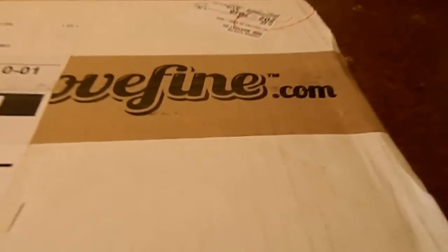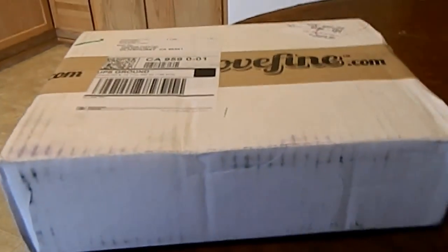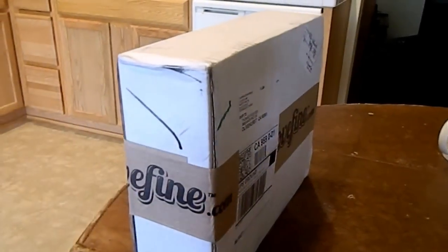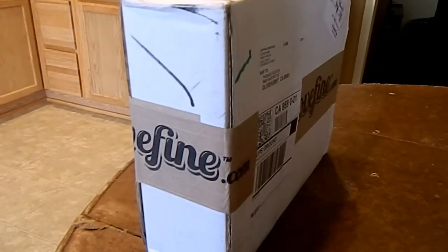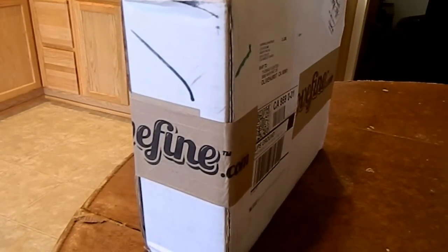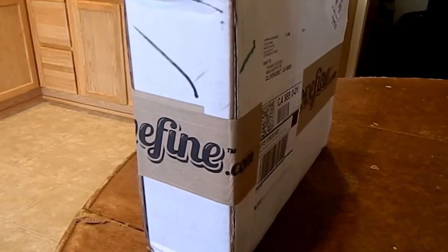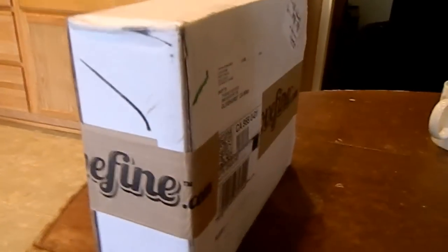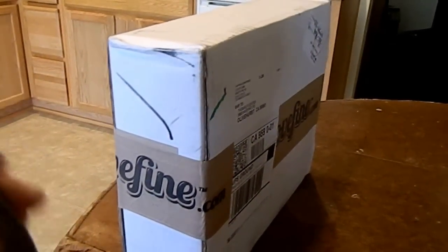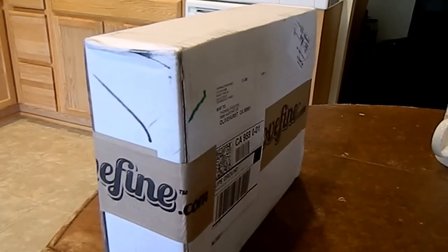I finally got my package in — I've been waiting forever for this thing. I ordered this back earlier this month, I think it was the 28th or 29th of January, but it arrived very quickly because I live in California and their warehouse is in Los Angeles. I got this package within three days after it shipped out, instead of waiting two weeks like some people do.